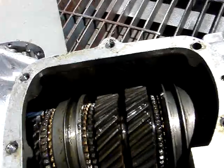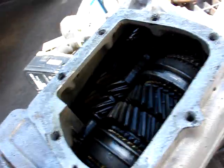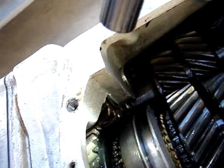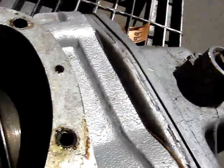Gears look really good and I don't see any chipped gears — good surfaces on the gears, good meat on the gears. The cluster gear is in great shape, slider gear there, reverse gears in good shape, reverse idler, and the synchros look good.